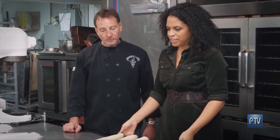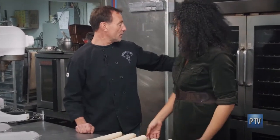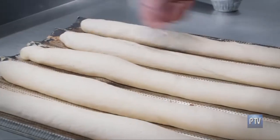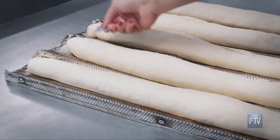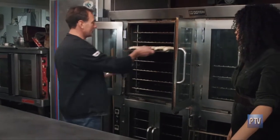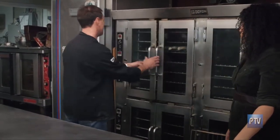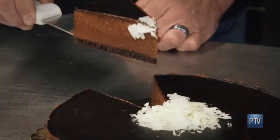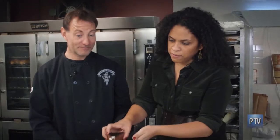Here are our baguettes. We need to cut them before they go in the oven. These ovens are actually hooked up to a water line to create steam, and this is why French bread is so crispy — because of that steam. You have to do five cuts: one, two, three, four, five. Dennis, I'm just going to eat it right off the knife because I really want this. It's so good.